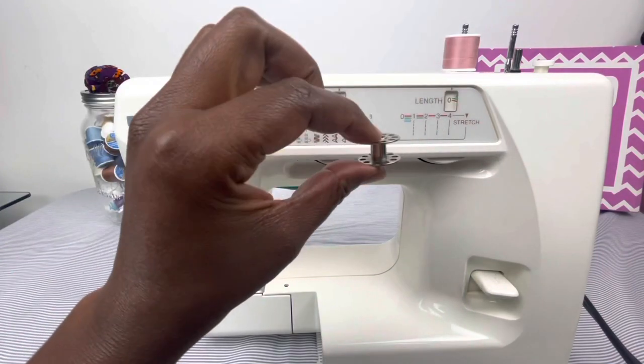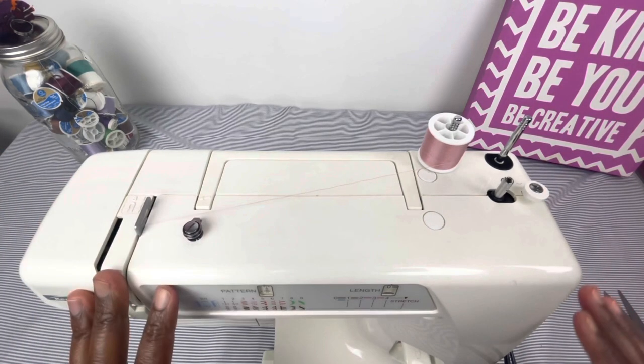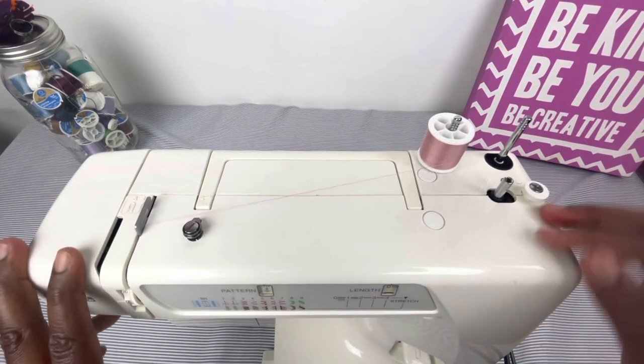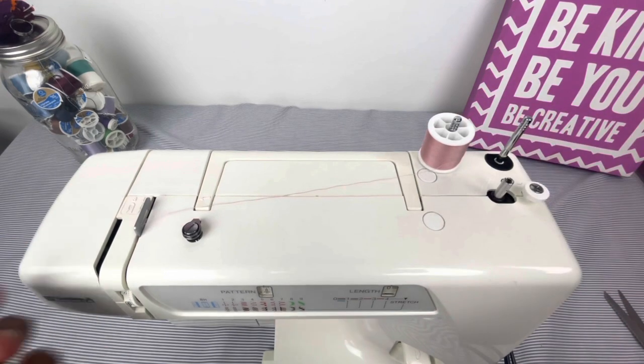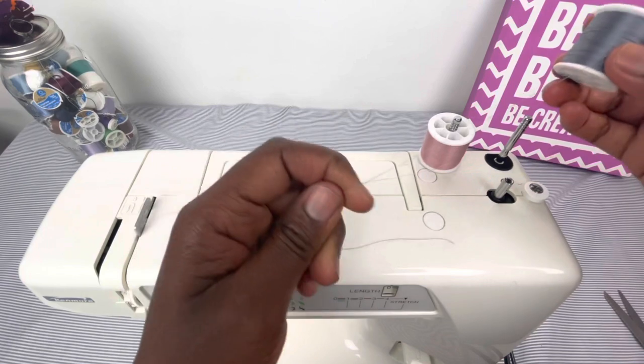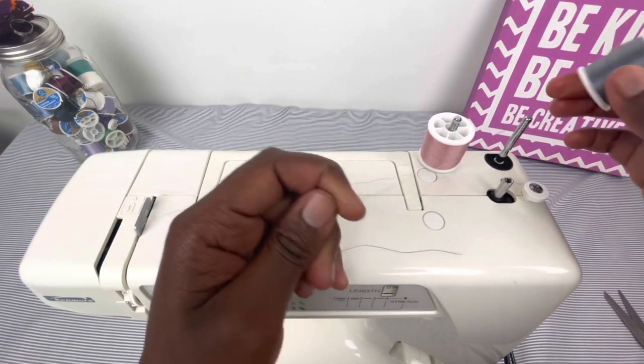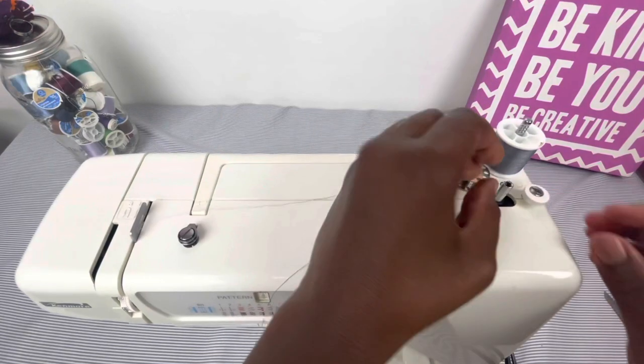So we're going to take our empty bobbin here. What I found that I like a lot about this machine is that you do not have to take apart your top thread in order to thread the bobbin — that is so unique. So I'm going to put an additional spool of thread here on the free thread spool and I'm going to put my bobbin here.